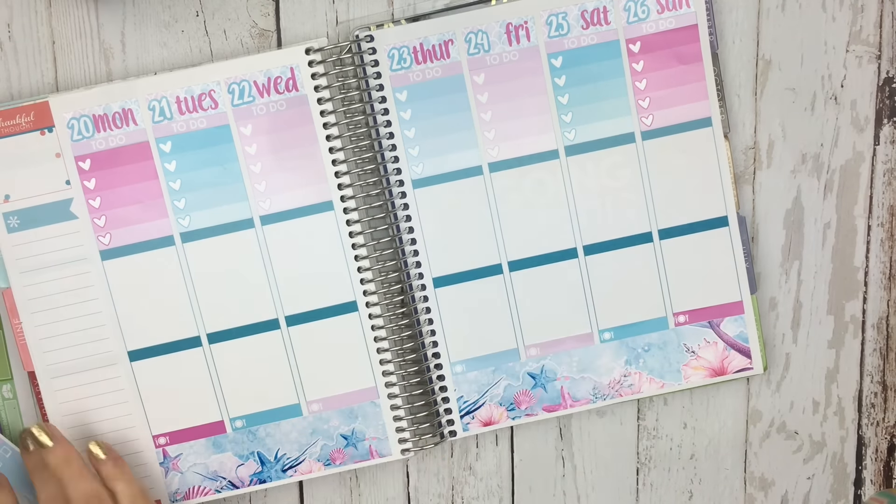So I went ahead and threw down my weekend banner, and now I'm going to put down some washi. On Wednesday, I did go ahead and put down my bill due. Monday, I did a half box. Tuesday, I did an appointment label and then a flag with a gift icon — Tuesday is my mom's birthday. So I did this week way different, because normally I would do half boxes all the way across. On Thursday, I did the same thing as Tuesday — a flag as well as an appointment label — and I put a little car icon next to the flag, because my car payment is due.